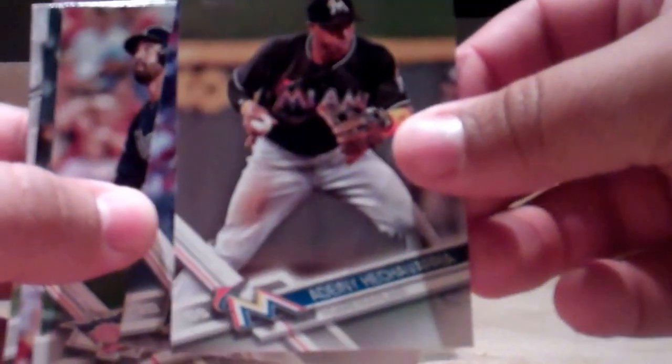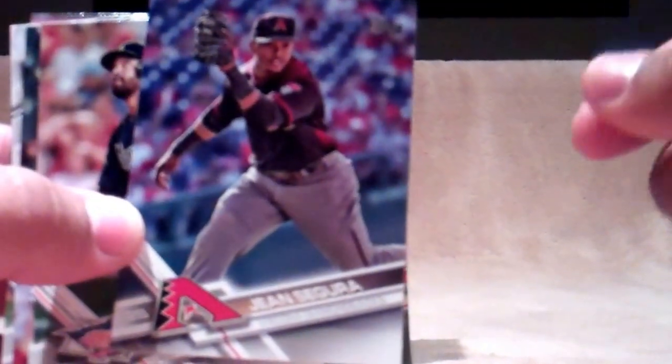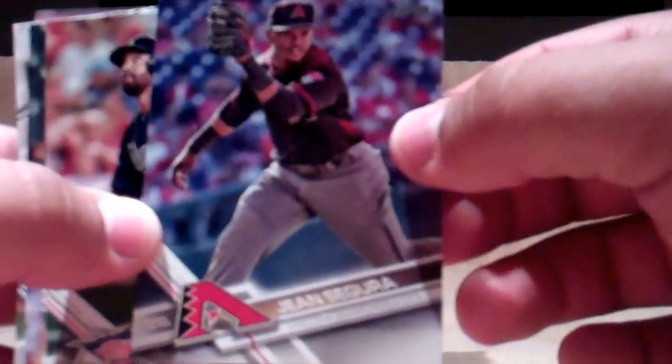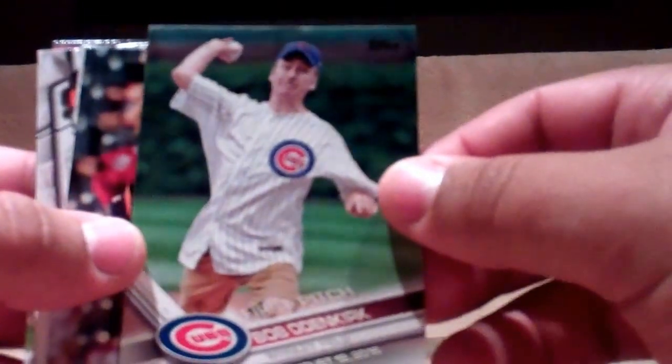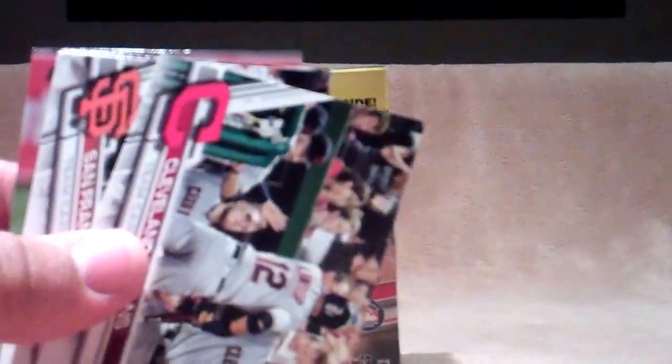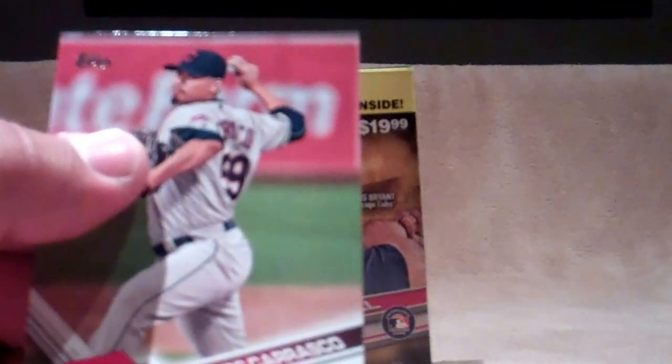Two packs left. Matt Shoemaker, Adani Hechevarria — sorry if I'm butchering some of these names. Jean Segura League Leader, Matt Kemp, First Pitch Bob Odenkirk, Yulieski Gurriel, Cleveland Indians team card, San Francisco team card, Ryan Flattery, and Carlos Carrasco.